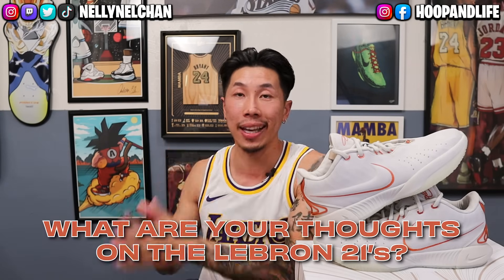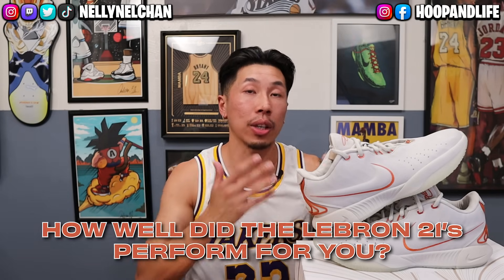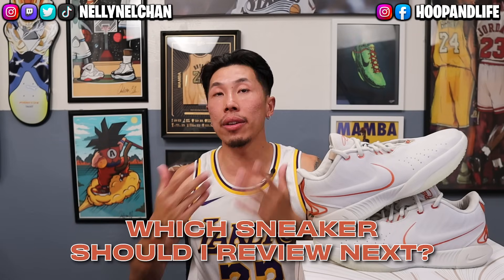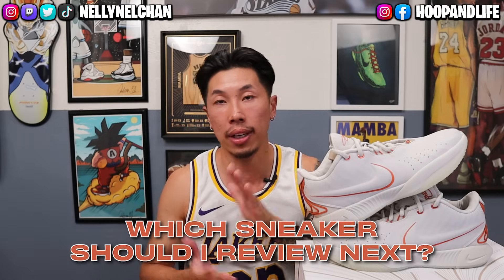Hope you guys enjoyed that sneaker review on the Nike LeBron 21s. Let me know down in the comment section your thoughts on the 21s — do you like them or dislike them? For those who have hooped in the LeBron 21s, how well did they perform for you? Let me know what other sneakers you'd like to see me review, comment them below, follow me on all my social medias, and all the links will be in the description box below. Until next time, it's your boy Nelly Nell, and I'm out — peace.